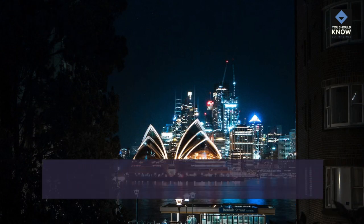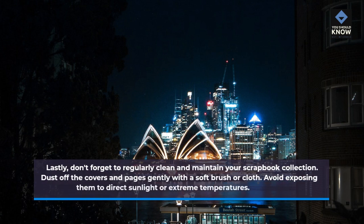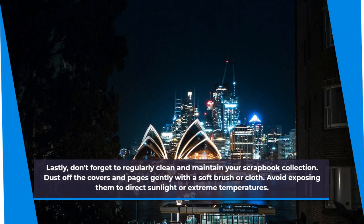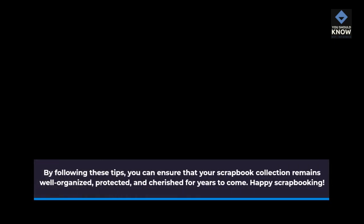Lastly, don't forget to regularly clean and maintain your scrapbook collection. Dust off the covers and pages gently with a soft brush or cloth. Avoid exposing them to direct sunlight or extreme temperatures. By following these tips, you can ensure that your scrapbook collection remains well organized, protected, and cherished for years to come. Happy scrapbooking!